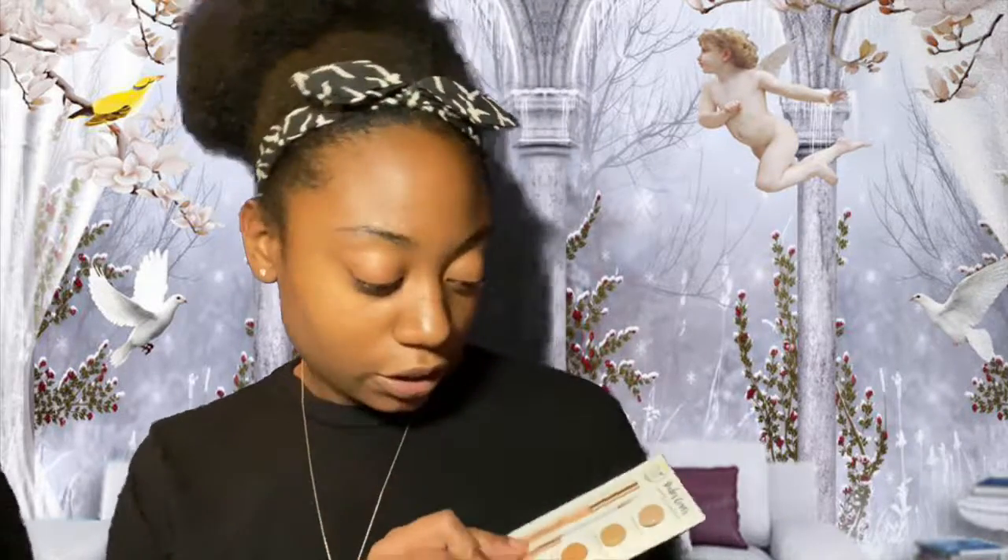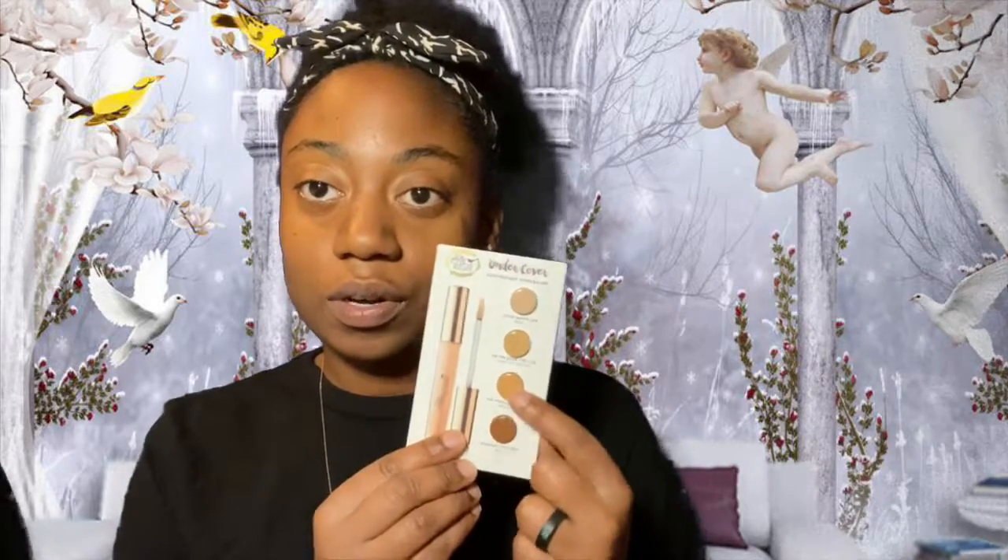Actually, the concealer is called the Undercover Lightweight Concealer, but the actual brand name is Pretty Vulgar. It's a good sample size. If I had to pick my concealer shade it would be between these two middle colors — this one is too light and this one is way too dark — so I'd use it underneath my eye to highlight wherever I need to highlight.